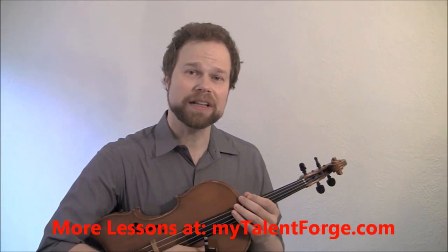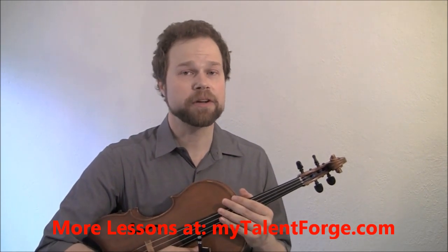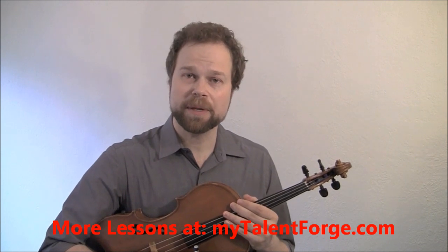Hi, I'm Dr. David Wallace and today we're going to improve your tone, relax your bow arm, and increase your bow control with a simple exercise called the 5-Minute Bow.